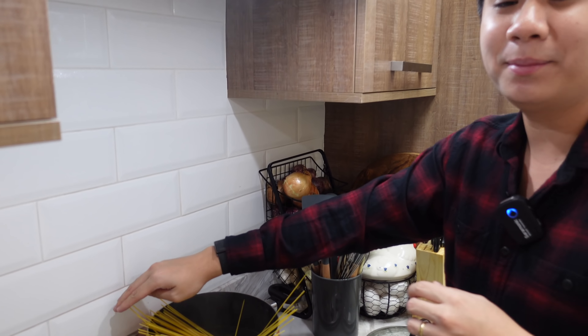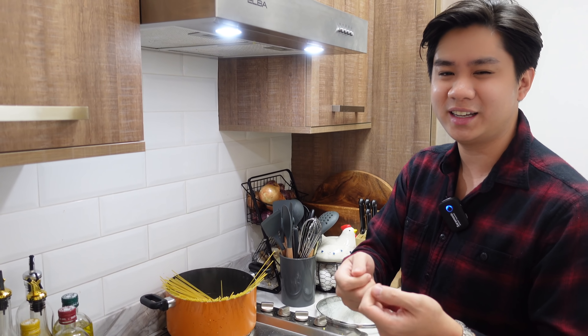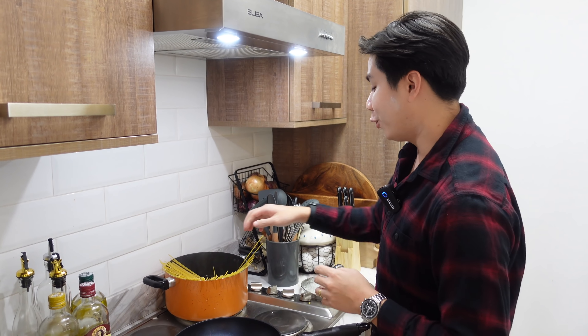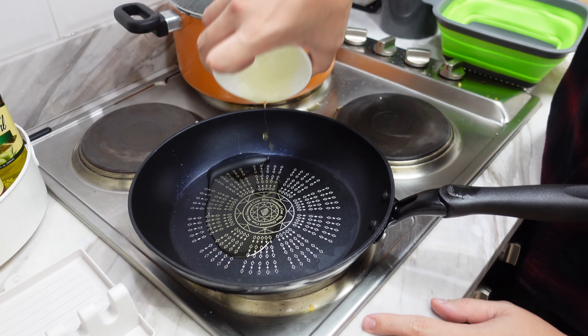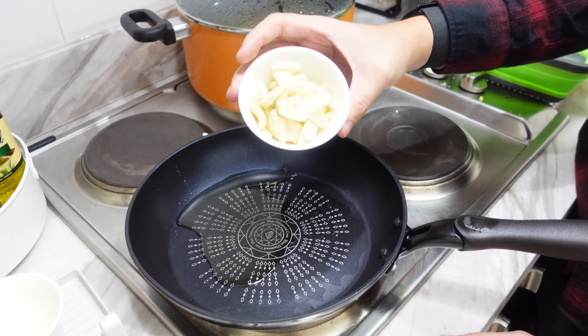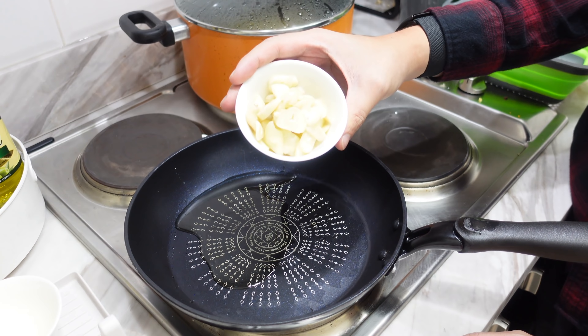First things first, I got my pot boiling with water. You have to salt it — make it as salty as the sea. So you get your pasta, put it in, and let it cook. The reason it has to boil is because if not, the pasta becomes soggy and that's not nice. While the pasta's cooking, we're going to prepare our sauce.